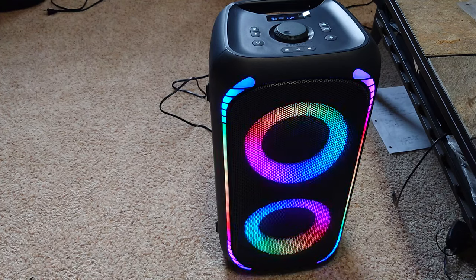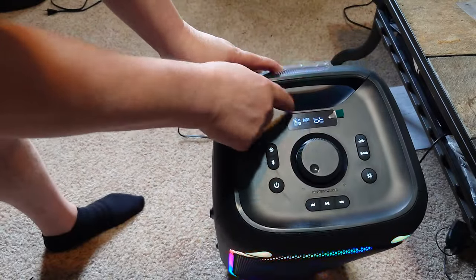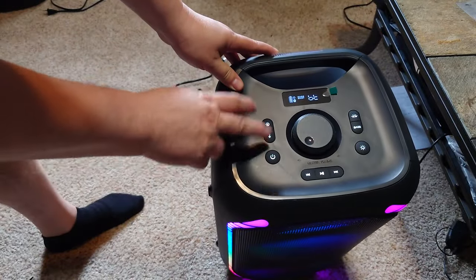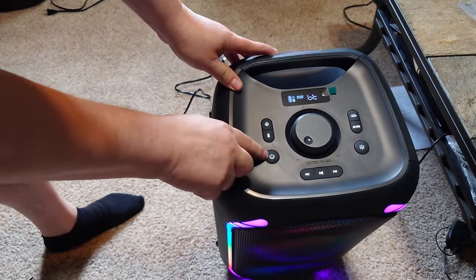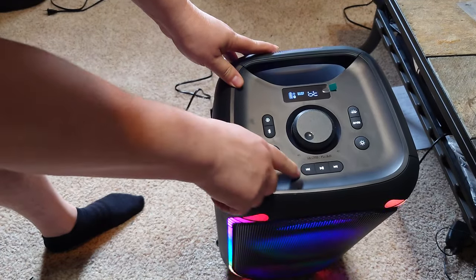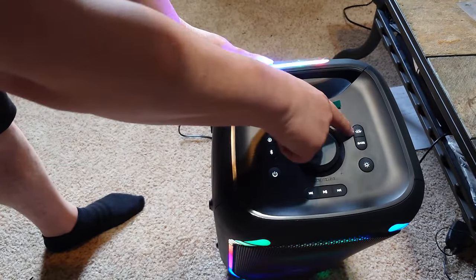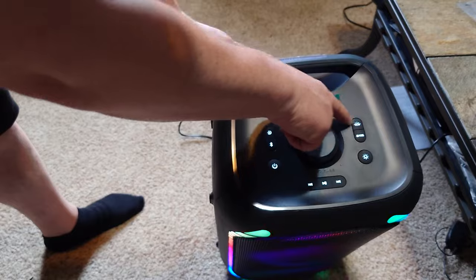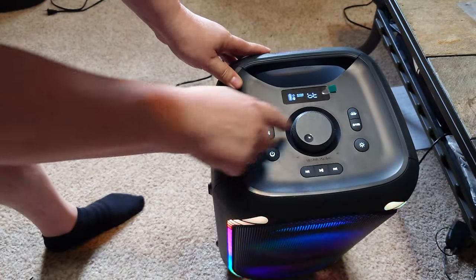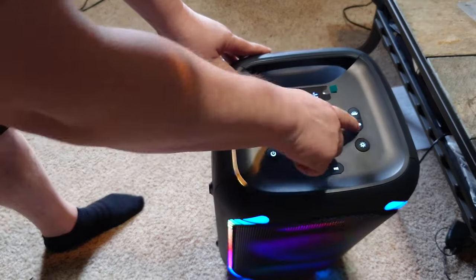The new ON speaker is different in some ways and similar in others to the old one. It does have a little display on there, which I like — you can see what's going on. There's power, Bluetooth, and a button to pair two speakers together. The typical controls include a backlight that's just on or off, and a bass boost button. The bass boost is lit all the time; you turn it off and it goes off on the display.